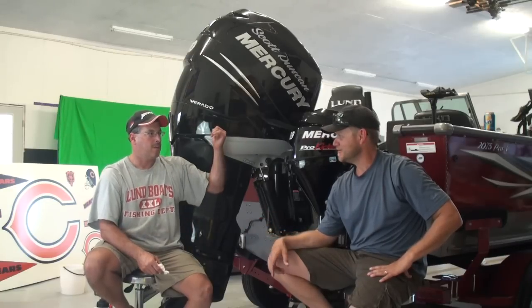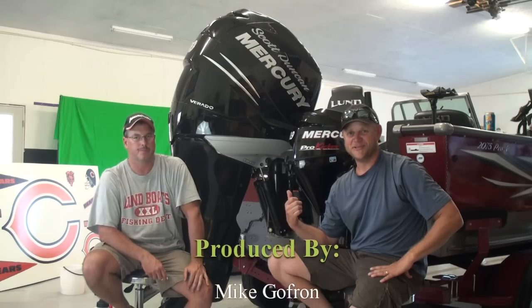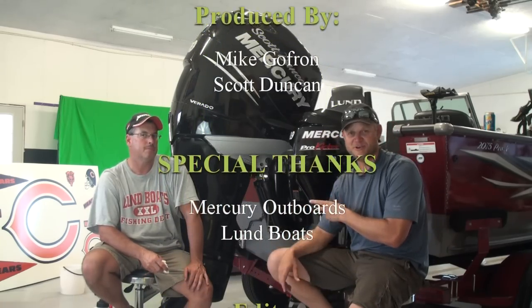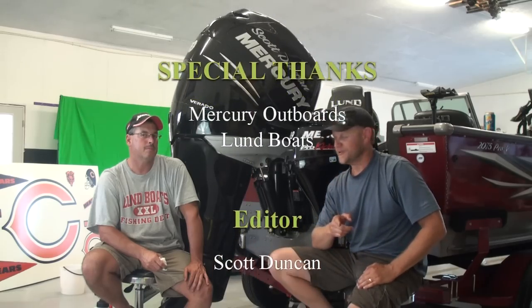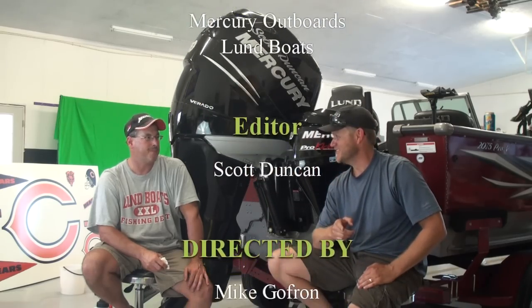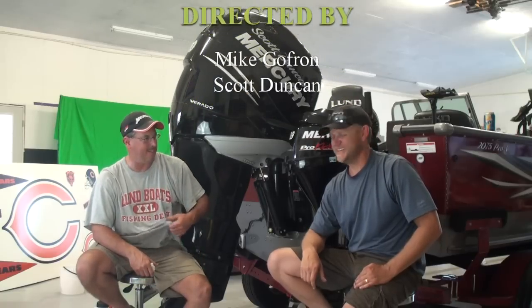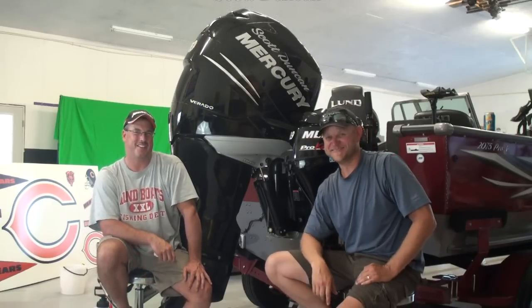Next week we're doing crankcase oil in the Verado. The Kicker — we don't have many hours on those, so we're not going to do those — but we'll show you how to change the oil on the Verado. That's it for today. He's going to eat another hot dog and spill it on his shirt. Thanks for watching!